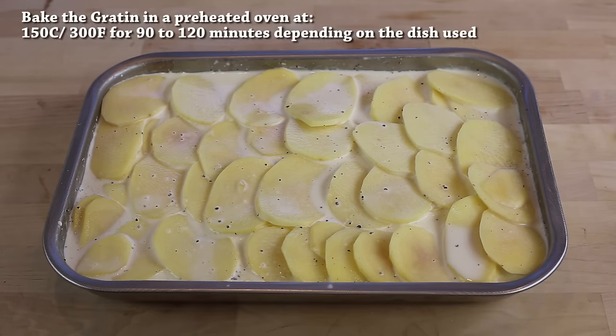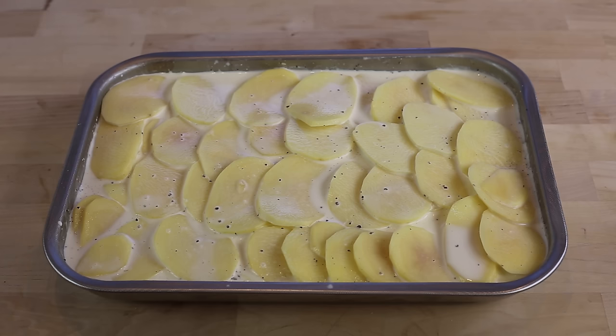At this stage, put the gratin in an oven at 150 degrees Celsius, which is about 300 degrees Fahrenheit. Make sure you preheat your oven beforehand. It's going to cook very slowly for about 1 hour 30 minutes. Keep an eye on the gratin to make sure it never burns, but it shouldn't at this temperature.